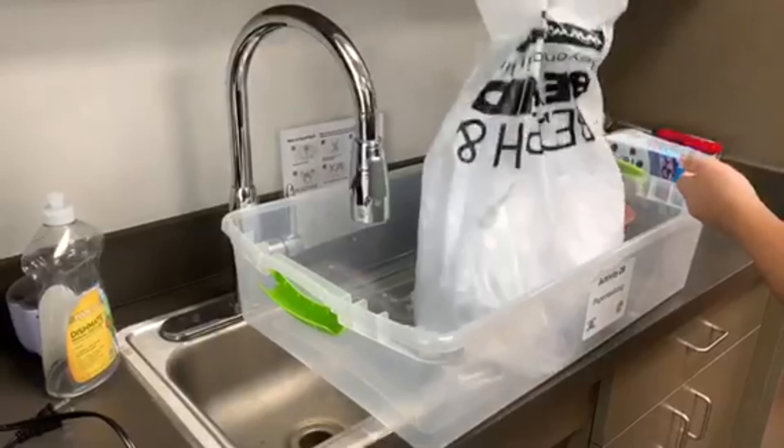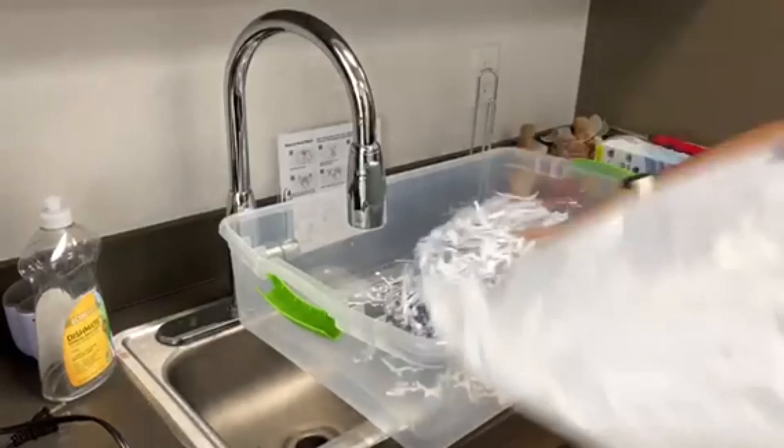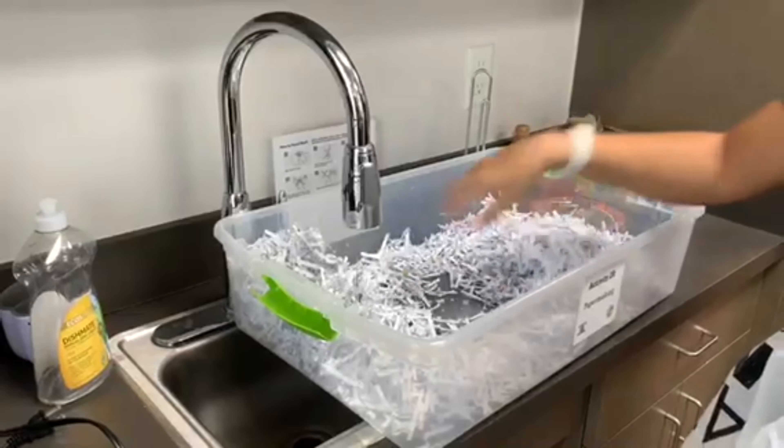Today we're going to show you guys how to make seed paper. So first things first, collect some scraps of paper, either with a paper shredder or ripping old paper into small pieces with your hands.